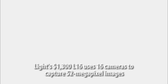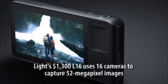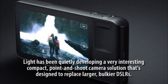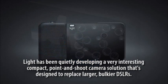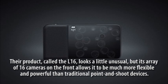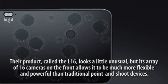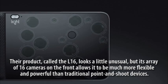Light's $1,300 L16 uses 16 cameras to capture 52-megapixel images. Light has been quietly developing a very interesting compact, point-and-shoot camera solution designed to replace larger, bulkier DSLRs. Their product, called the L16, looks a little unusual, but its array of 16 cameras on the front allows it to be much more flexible and powerful than traditional point-and-shoot devices.